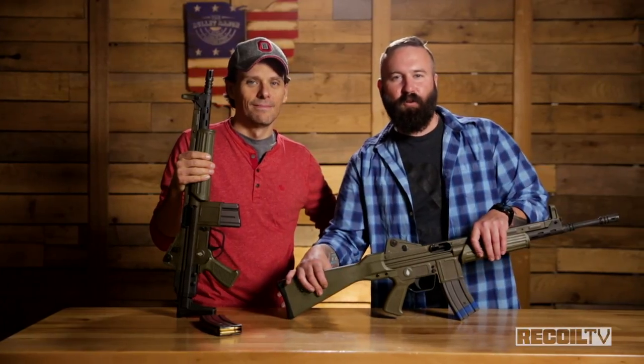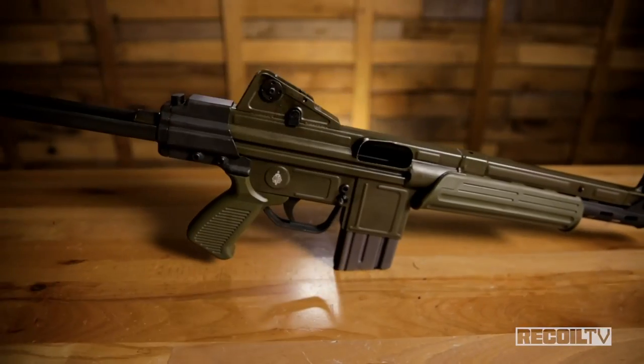Hey guys, you're watching Recoil TV Full Auto Friday. I'm here with my friend Ben, and we're going to talk about some CETMEs.